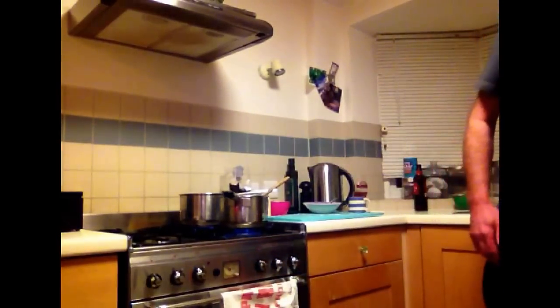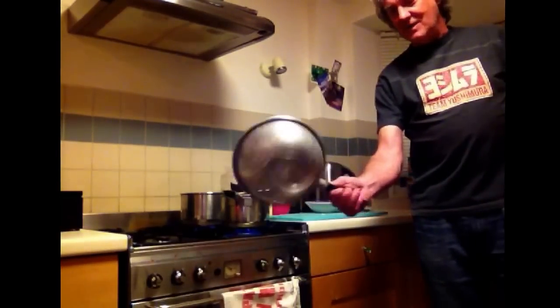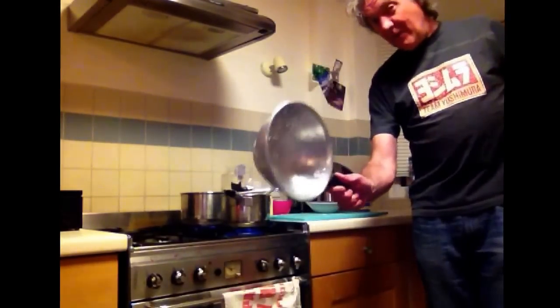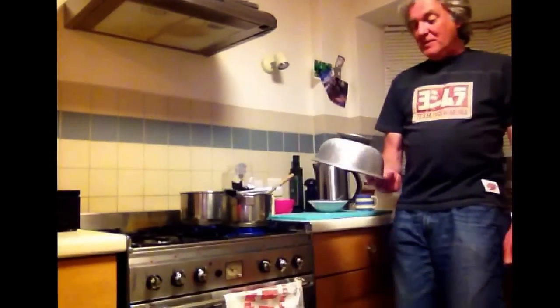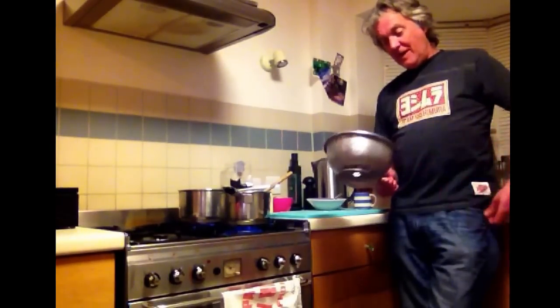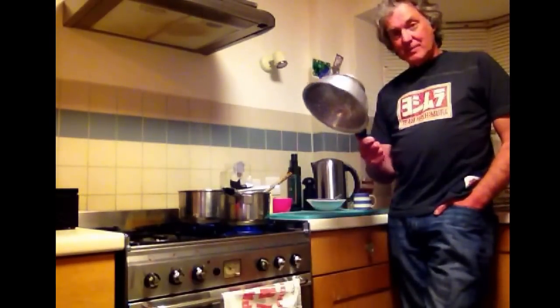What we're going to need in a minute is the ancestral colander to strain the pasta. This belonged to my grandmother and I believe it may have been her mother's before her. So it could be a hundred years old — I just don't know. A lot of people inherit a Rembrandt or a big house in Scotland; I get a colander.